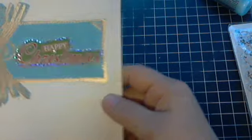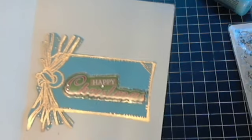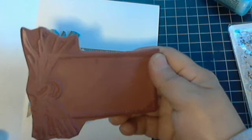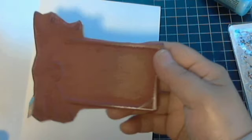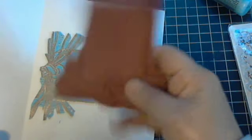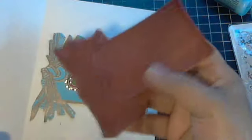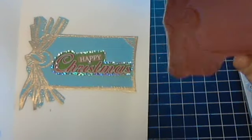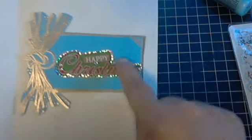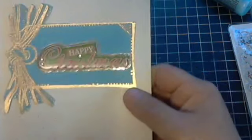On the inside of the card I have a stamp I haven't used in forever — I think this might actually be the first time I'm using it. It's a stamp of a big tag and I actually think I won it on eBay for two bucks. It's ginormous — I just love it and I'm glad I finally got some use out of it. I embossed it in Queen's Gold and then added a little dimensional sticker from my stash that says 'Happy Christmas.'